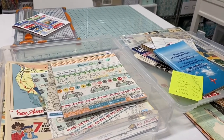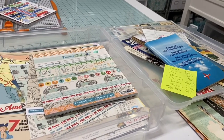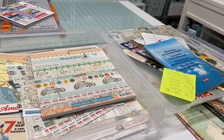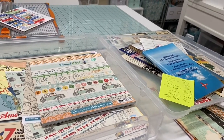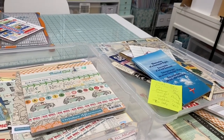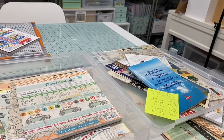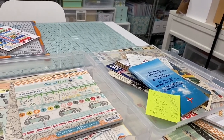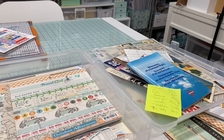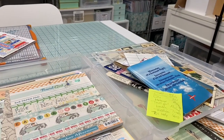Hi everyone and welcome back to my channel. We're down in my craft room today where I thought I'd show you my process for getting a junk journal put together. I have done a video of this in the past where I had everything laid out, but I thought it would be fun to walk you around as I pick out things from the different places I keep my supplies stored, so you can see how the way I organize things helps me find things easily.